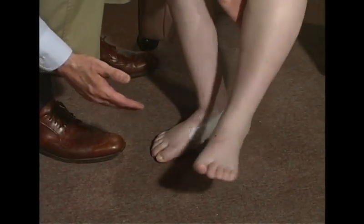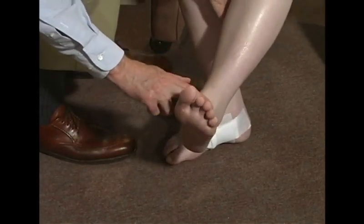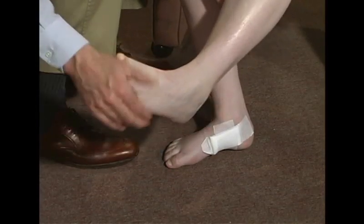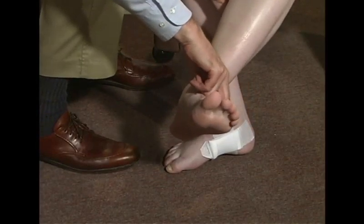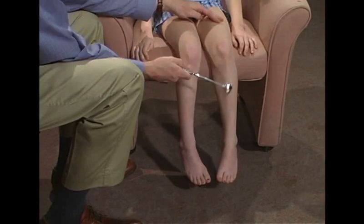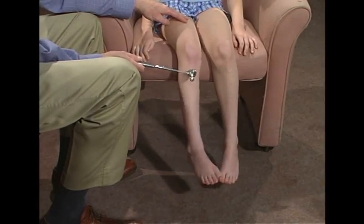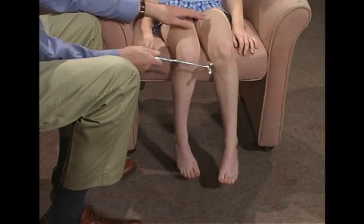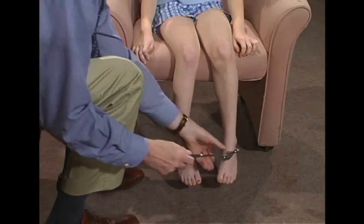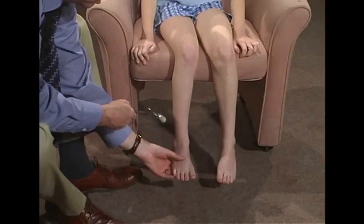Okay. Let's do this side. Push down on my hand. Pull. Bring up your foot. Don't let me push down. Good. And bring your foot over here. Don't let me push down. And bring it out. Don't let me push over. Good. Okay. Just tap on your knee. Okay. I'm going to tap over here. I'm going to tap on your ankle. Tap right here. You can relax.